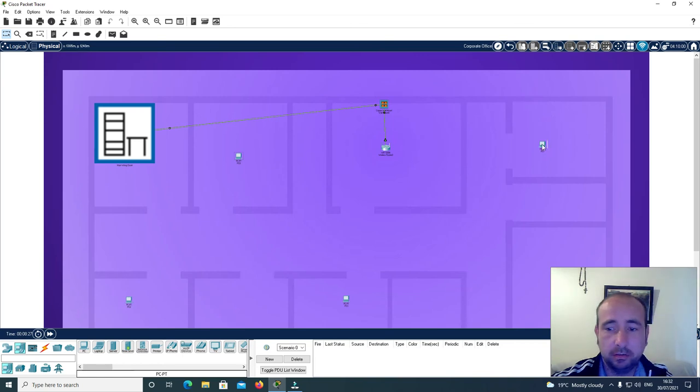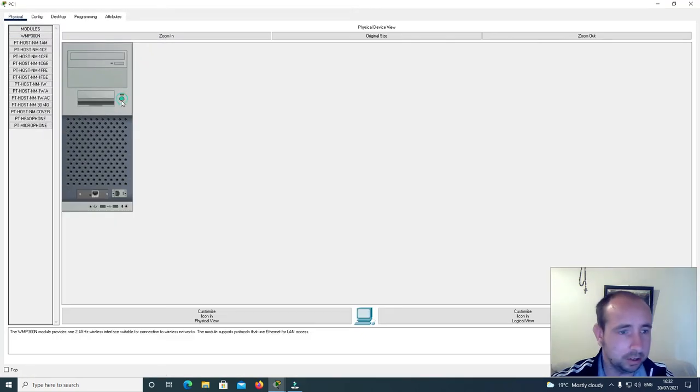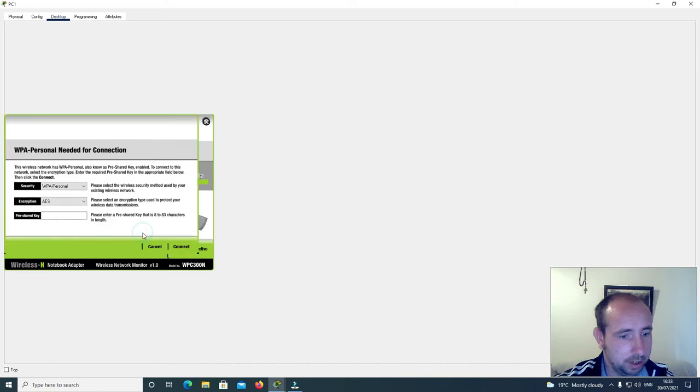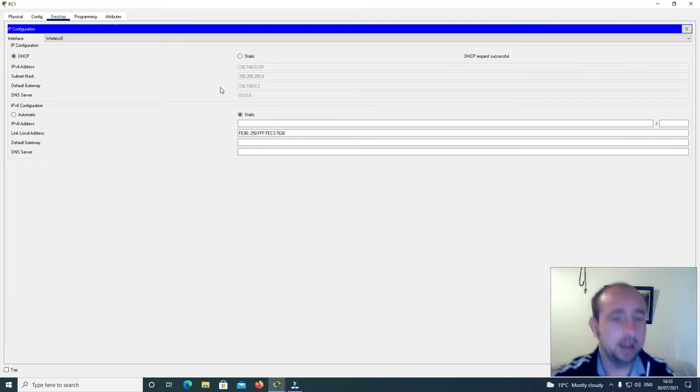Now I'll do the rest for the other three machines. I'll go physical, turn it off and back on, go to desktop and PC wireless. Click connect, refresh, and click on router 1, then click connect. The password is 12345678. Then I'll click IP configuration and it's received the IP address 192.168.0.101.